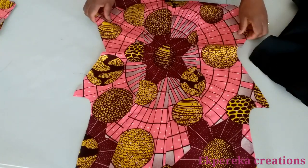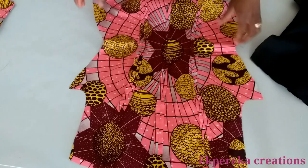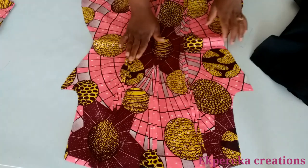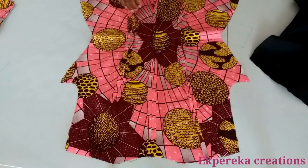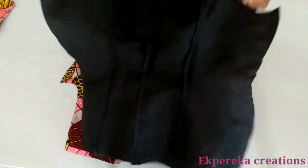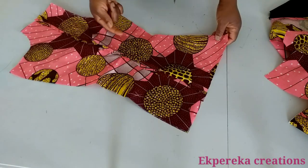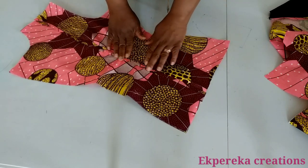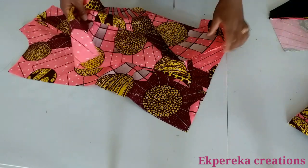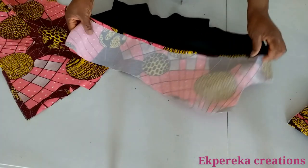This is for the back — I've stitched it together. I pressed it — you will open the seam and press. I did the same on the lining. This is for the front — I've joined the side front and center front together and pressed it. The main fabric is done. I did the same on the lining.